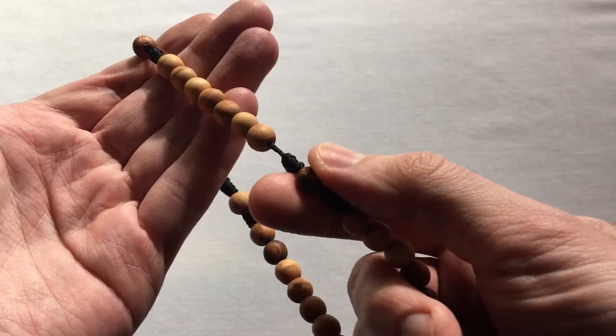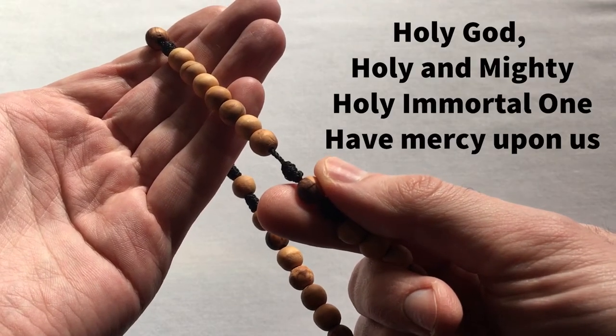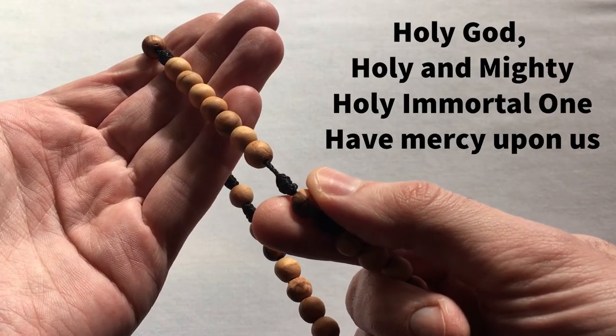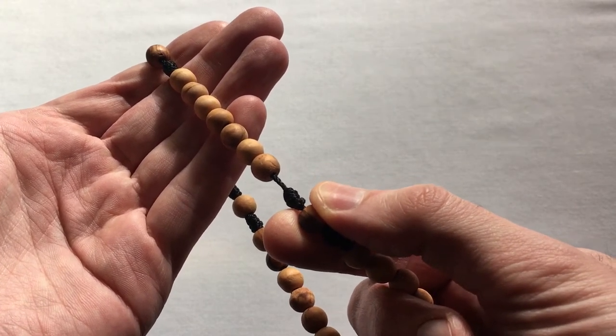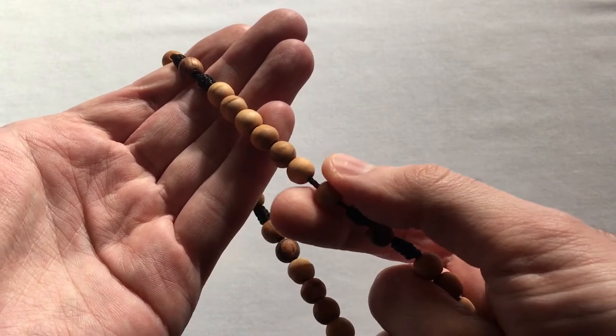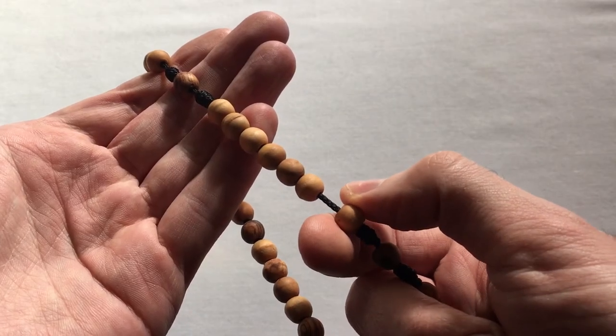We come to the second cruciform bead where we say again the Trisagion: Holy God, holy and mighty, holy immortal one, have mercy upon us. Then we move to the second set of weeks, and again it's the Jesus Prayer every time — all seven in a row.